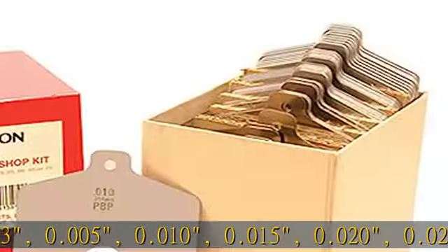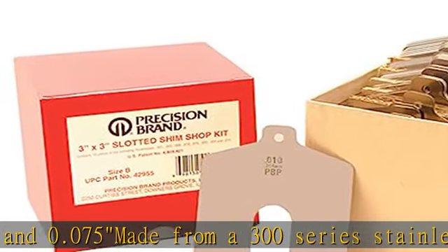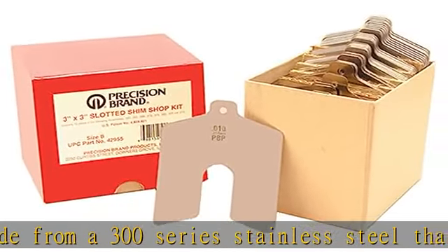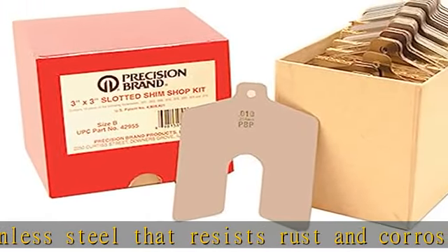and 0.075. Made from a 300 series stainless steel that resists rust and corrosion. Size: 5x5 slot size, 1-5-8. Packaged in a sturdy chipboard box. See the description to get this product today at the best price.